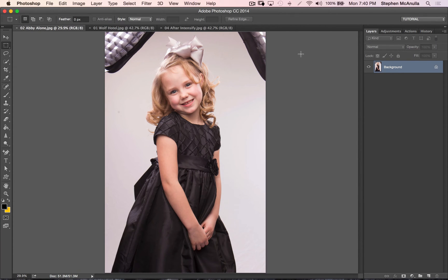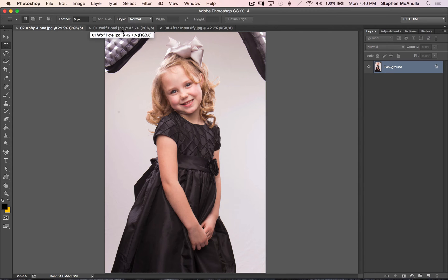We're going to go ahead and jump into this tutorial. I'm going to show you the elements we're going to be working with. This is Abby — she was my model. I took this photo probably about a year ago, almost to the day. I'd been wanting to use it, just hadn't found the right situation. And then I was in the historic Wolf Hotel in Ellenwood, Kansas, a couple weeks ago.